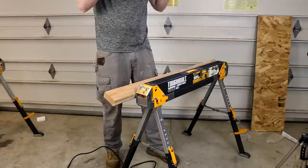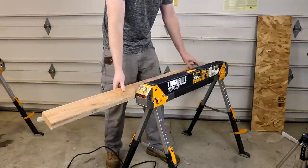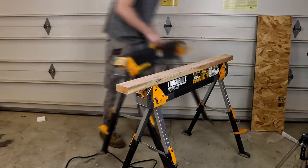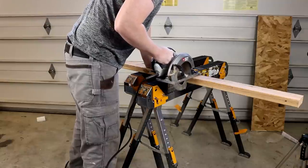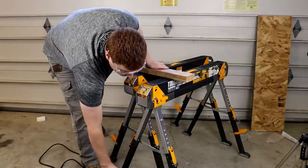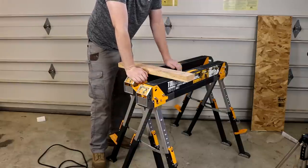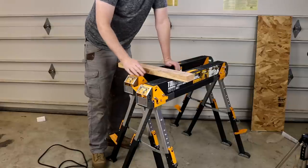That worked out really well — the board didn't fight me at all. The problem is our board is now too short for the second cut, so it can't span both cutting brackets. What I'm going to do is reposition the sawhorses close enough together so I can apply pressure on top the old-fashioned way and then make the second cut. That works, but it's definitely a lot harder because you have to apply a lot more pressure on the board to keep it from sliding or moving. Let's reposition and then take a look at how we can make a jobsite table.